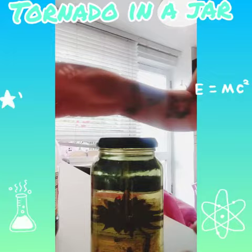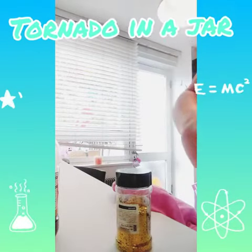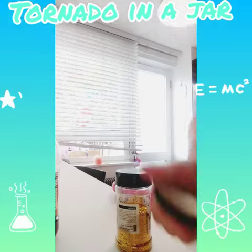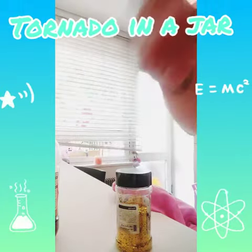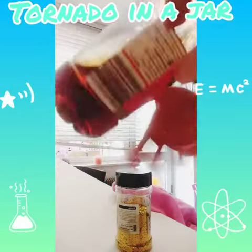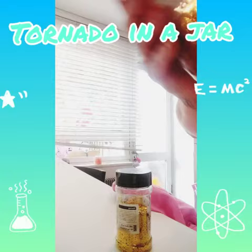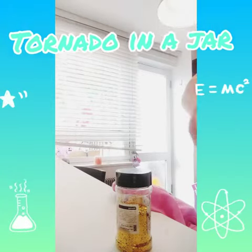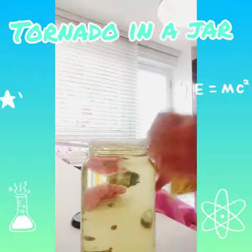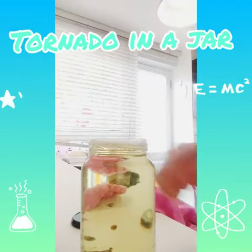Once that's all filled up, you can then squirt in a teaspoon amount of your washing up liquid, and then a little bit of vinegar — that stops all the bubbles forming. You can also add some glitter if you like, just a little bit.